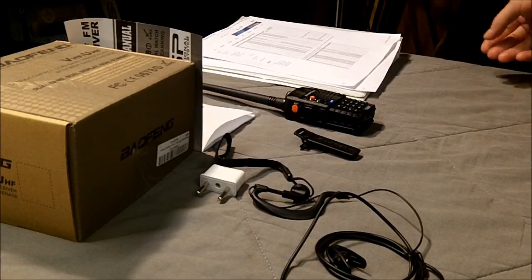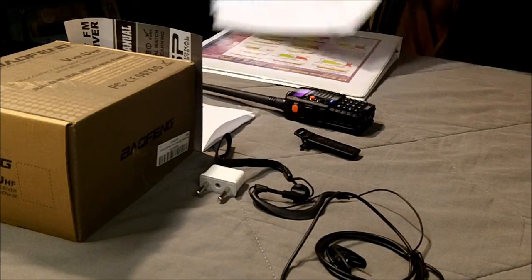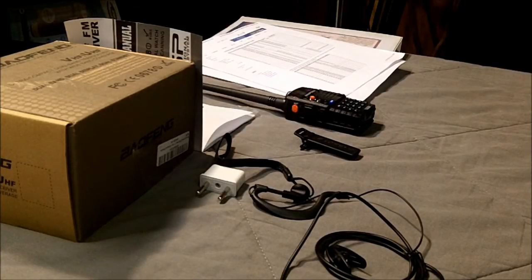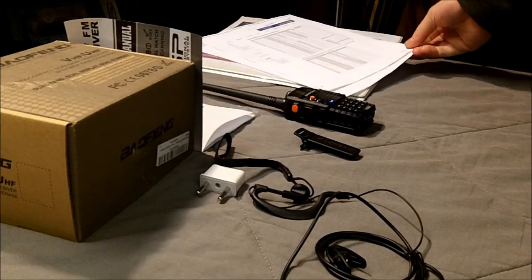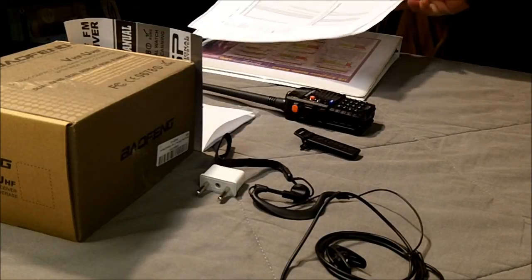Your local repeaters, and then other areas if you plan on traveling in the event of a situation where you need to leave your home — print those off. Have the hard copies, paper copies, because if your computer goes down, the internet goes down, or you lose power and have no way to charge your computer, having these extras in your bug-out bag, your vehicle, or at a retreat location is key.